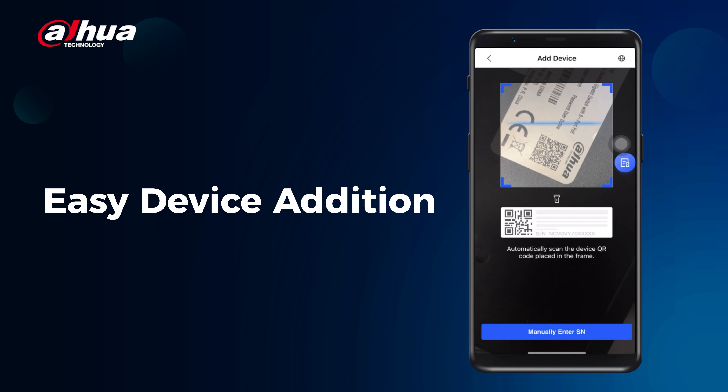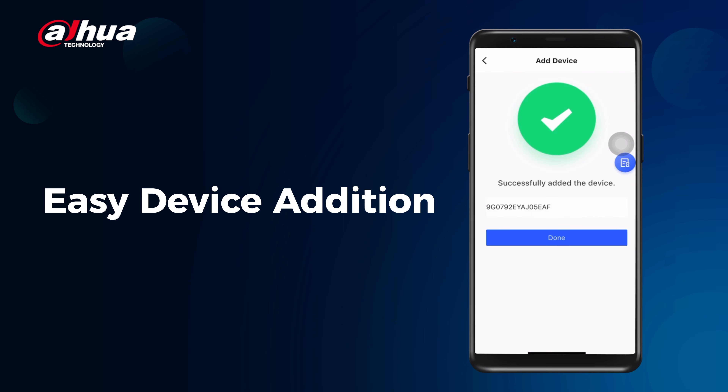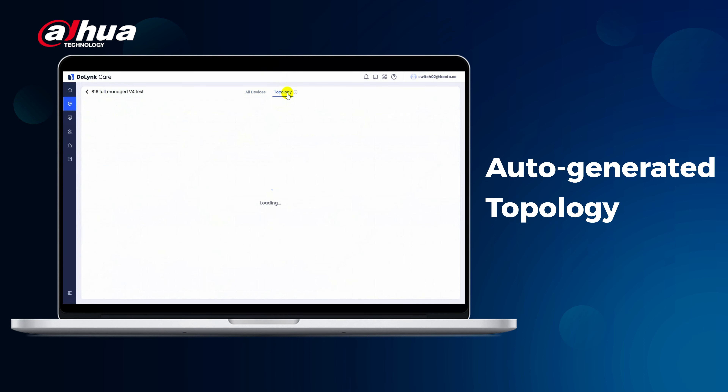Adding devices to the network is super easy. You can scan a QR code through the mobile app or input the serial number via the web client. Additionally, the DoLink Care platform can automatically recognize connected devices and auto-generate a topology diagram for easy visualization of your network layout.